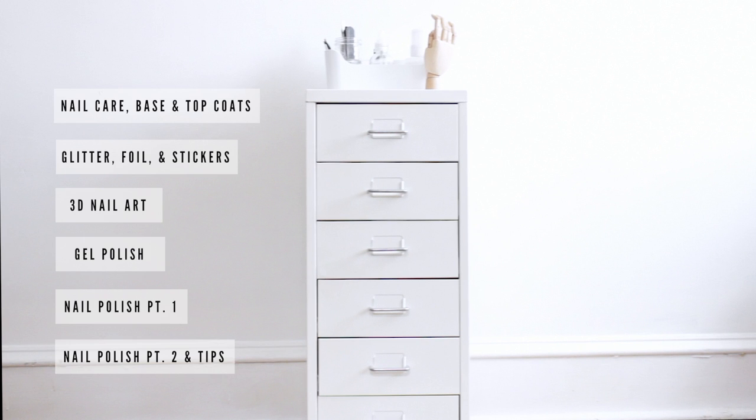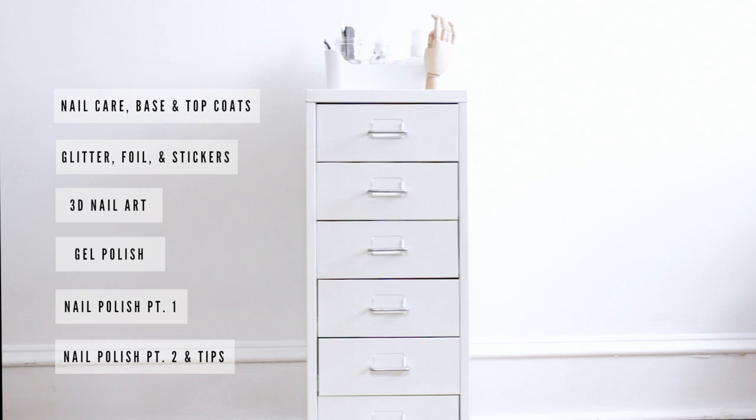And that is my nail collection. Funny how 20 hours of filming turns into 15 minutes. Still, I hope you guys liked this video. If you did, give it a thumbs up and don't forget to head over to the blog for all of the list of names, swatches, details — whatever it is I put on there. And I'll see you in the next one. Bye guys!